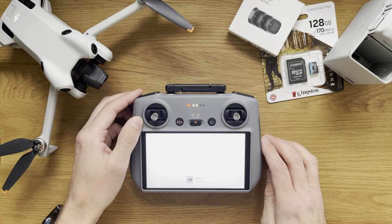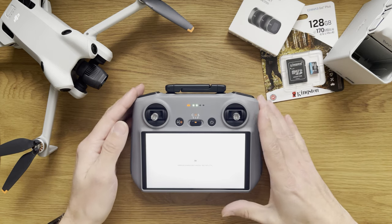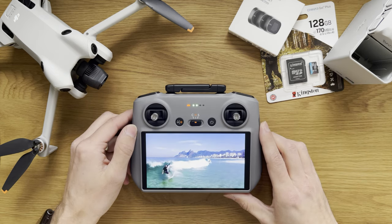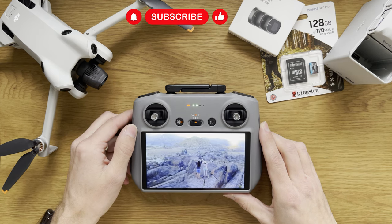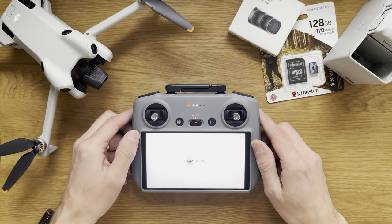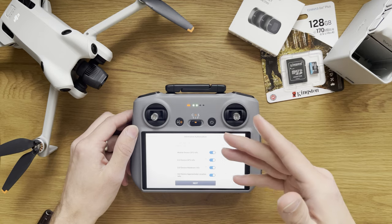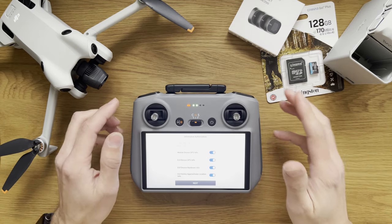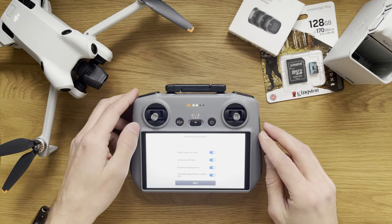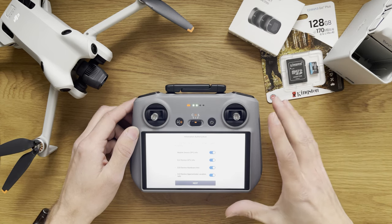Let's go to DJI Fly. The screen is very sharp — the whites are amazing. I'm already excited about using it. There's a nice little intro clip from DJI. The screen is very bright and very sharp. As I was saying before the video played, we'll probably need to go through a firmware update because I don't know how long this was in the box.